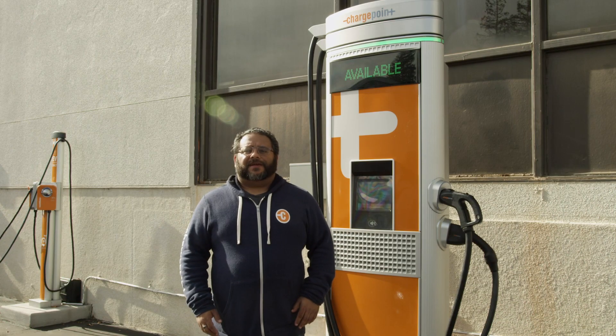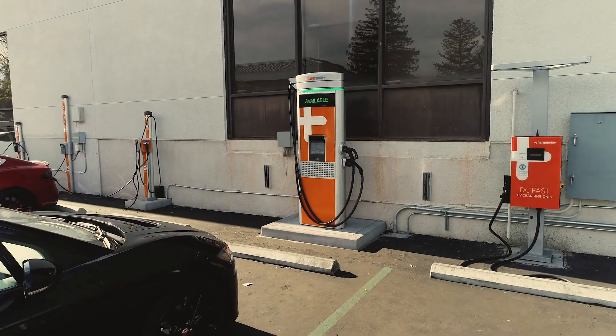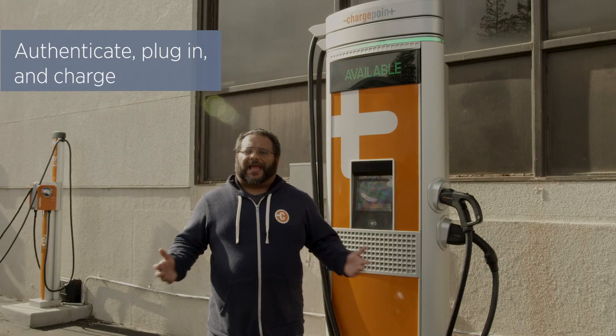I'm John with ChargePoint and today I'm going to show you how to use the CPE250. The first thing you should know is it's just like using an AC charger. All you have to do is authenticate, plug in, and charge.